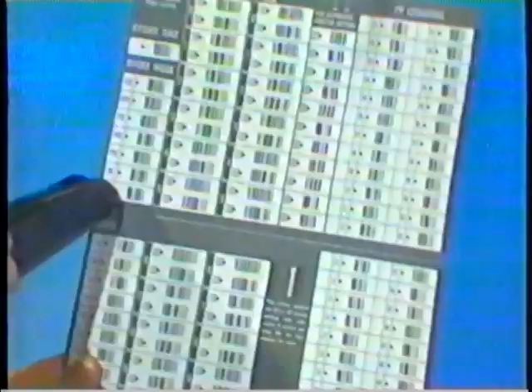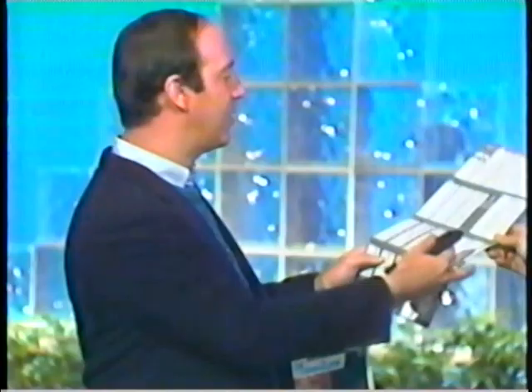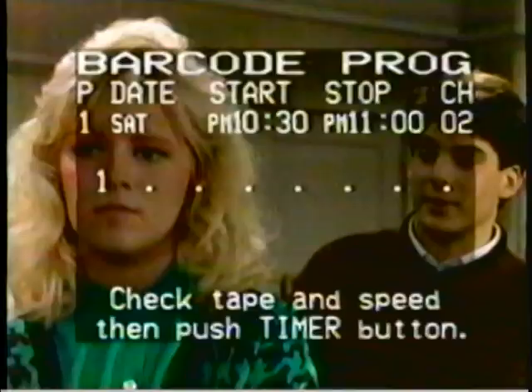I will now demonstrate. I will turn it on — here's my favorite program, it's on Saturday, starts at 10:30, ends at 11 o'clock, and it's on Channel 2. In Chicago, that would be our show. I turn it around, point this at the VCR, and up comes: Saturday, 10:30 start, 11 p.m. finish, Channel 2 — our show. Every week it reminds me to watch it. This is fabulous, because you're so clever with electronic gadgets — this is a lot easier to operate than most VCRs on the market today.